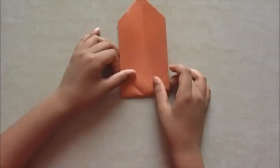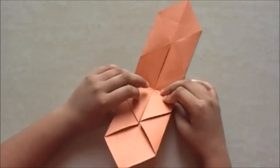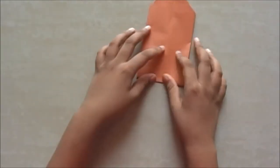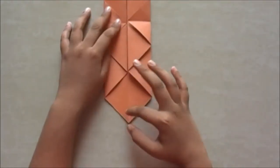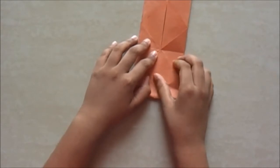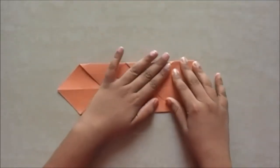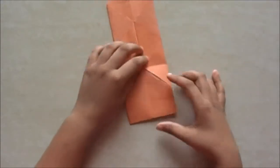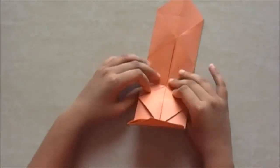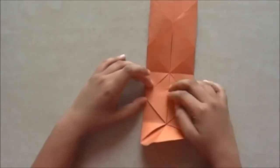Next step: fold this till the top into half. There was already a crease. Now we fold it down. We are going to fold this up, take it down, then fold this point till the middle. Crease it. Now we are going to take this down.